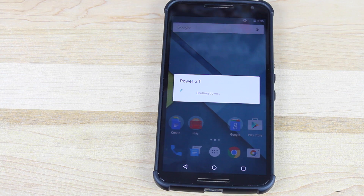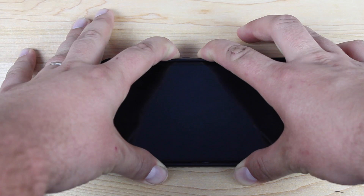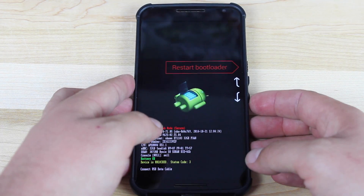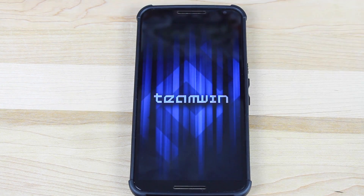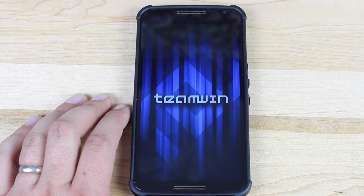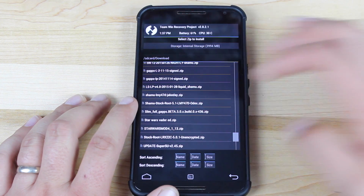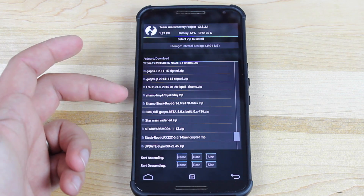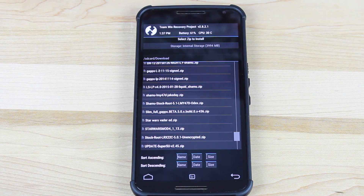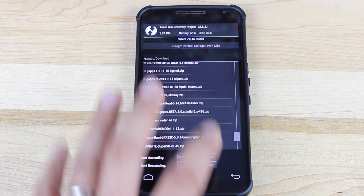Go ahead and power off the device. Once the device is powered off, press and hold the volume rocker along with the power button and that's going to put us in bootloader mode. From there, scroll down until you see recovery mode and hit the power button. Once TWRP Recovery is launched, go into install and verify that the ROM is there. For me it's Shamu Stock Root 5.1 and then the build number odex.zip — that is Scott's version. Your version may be different depending on what device you're using; obviously it won't be Shamu if you're on a device other than the Nexus 6.